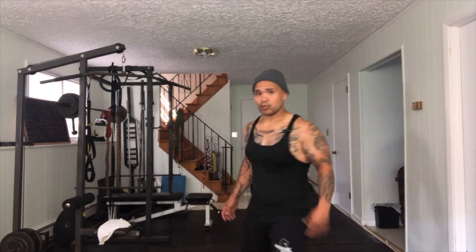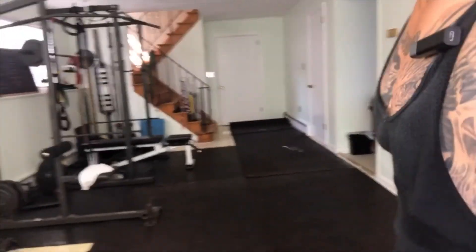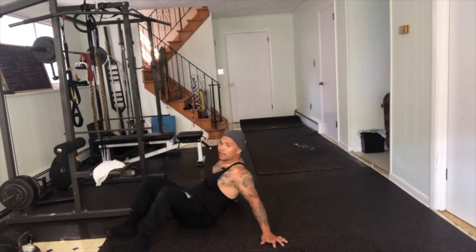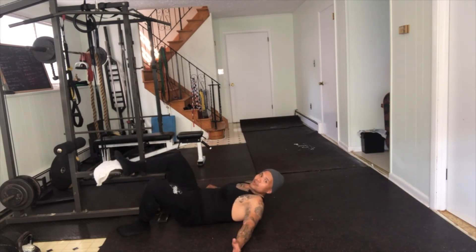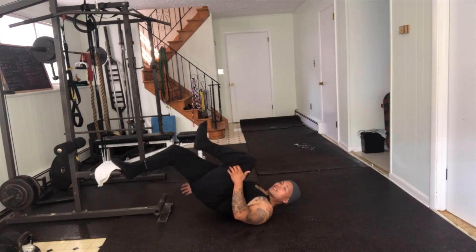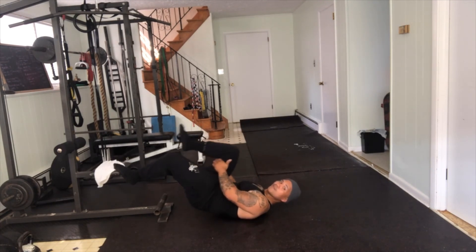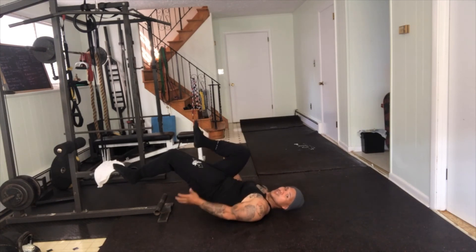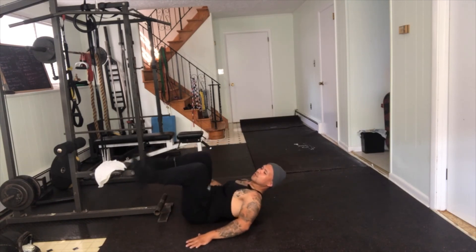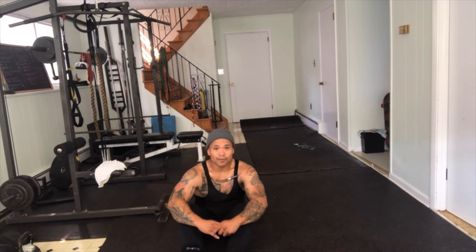When you're done, go back to glute bridges like we did on Thursday — single-leg glute bridge. It's very dark in here now so bear with me. If you can put your foot up on something, do that to really get the hamstrings involved on that down leg. 10 reps on one side, switch, hug the knee if you want, 10 reps on the other side. Make sure you feel the engagement — squeeze and feel your glutes and hamstrings working, don't just pump through.